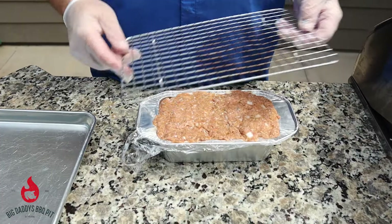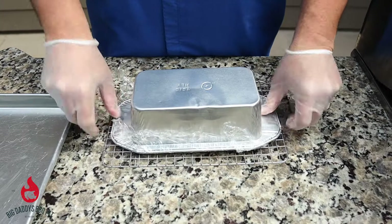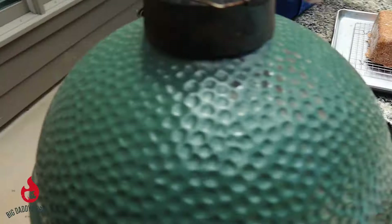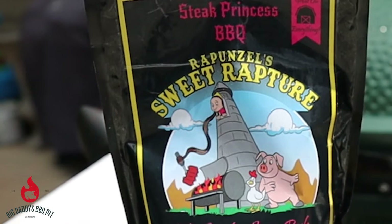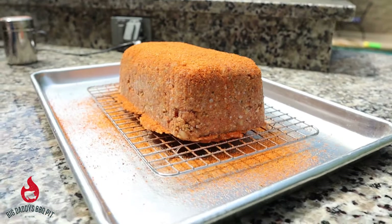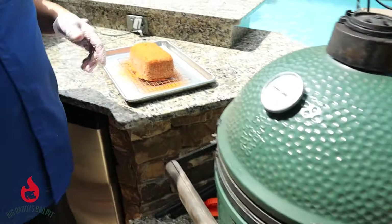We're actually going to cook this today on a rack that I sprayed down with some duck fat. We're going to flip it out of the pan — just take it and flip it over. I'm going to hit it with some of this Steak Princess Sweet Rapunzel rub, which will help give it some real nice color. Now we've got our Egg cooking, running at about 275 right now. We're using Royal Oak charcoal and we're going to cook it right on this rack.